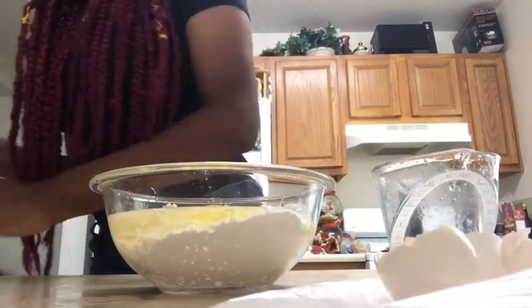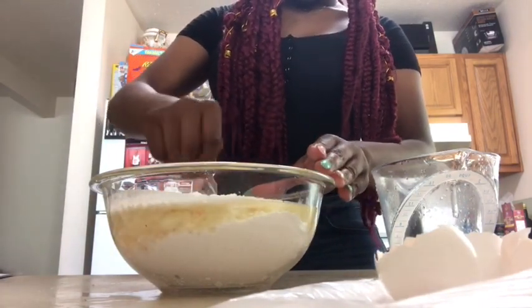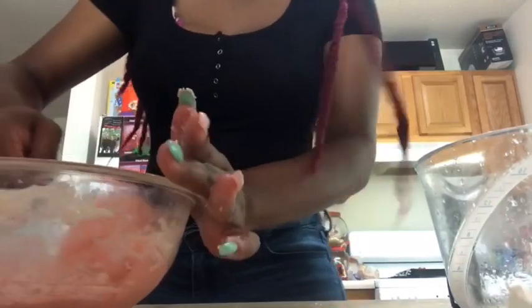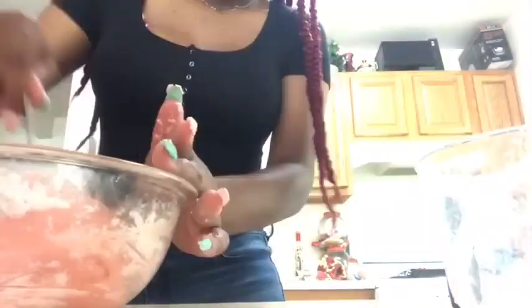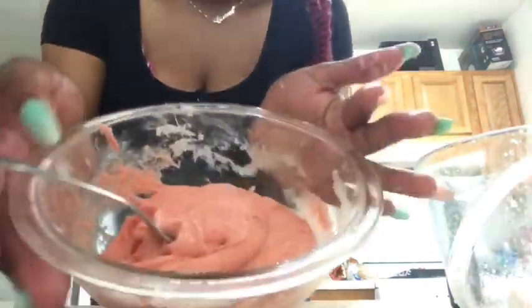I don't want to be extra and use too many dishes. Okay y'all, now that it's at this consistency — because it has a solid going on — this is good.